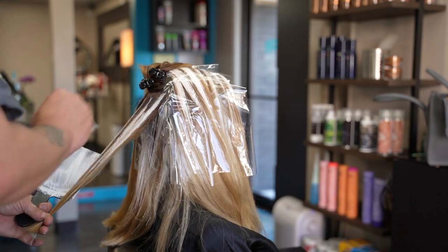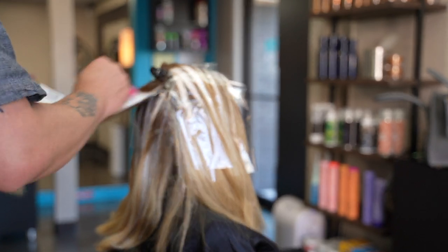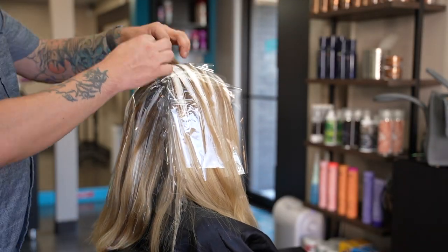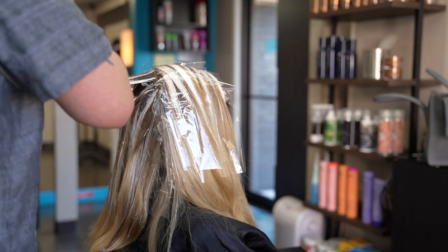Once I make it up to the low crown area, I begin to paint in more solid individual balayage pieces, similar to what I did on the sides. Though I want this area to have a lot of blonde, I also want to ensure that I maintain an adequate amount of darkness so that the blonde has contrast to pop off of.